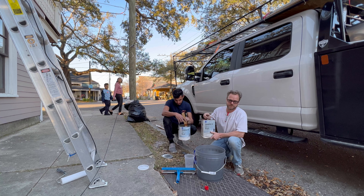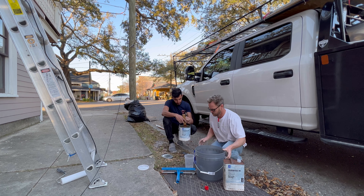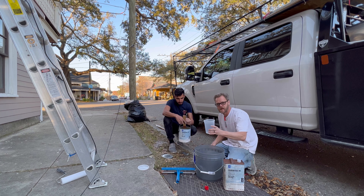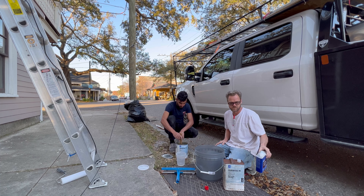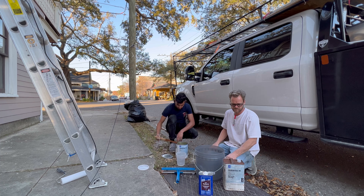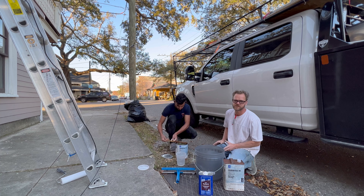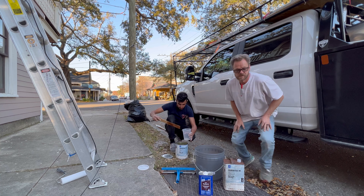It mixes one to one, from what I've seen on the specs. So we've already poured our one cup of hardener, now we're going to add our one cup Part A. We're stirring the Part A — it looks a little more even now, it was kind of looking funny. But now it was good and clear.